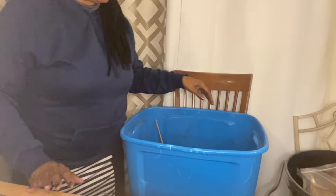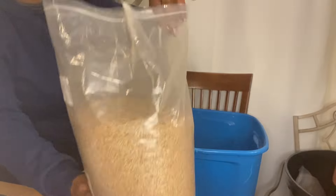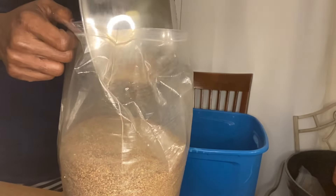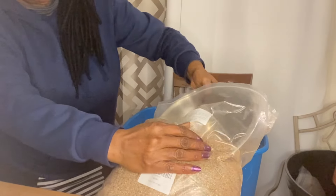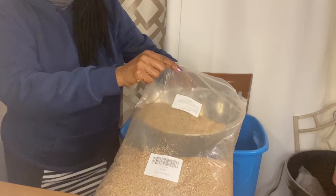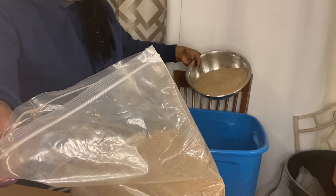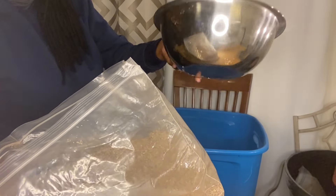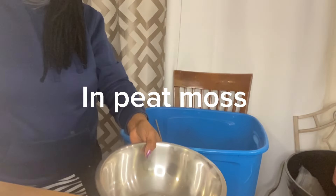The next thing I'm going to add is some of my vermiculite. I said I was trying to do this four to one, so I'm just going to add about a container since I estimated I probably did four of these. It was just an estimate — you don't have to be exact.